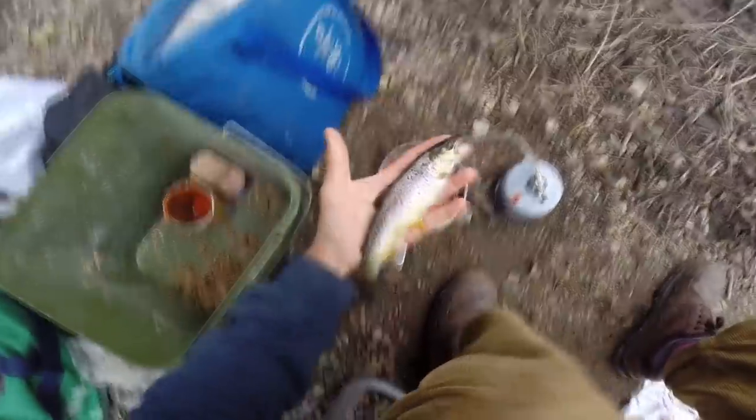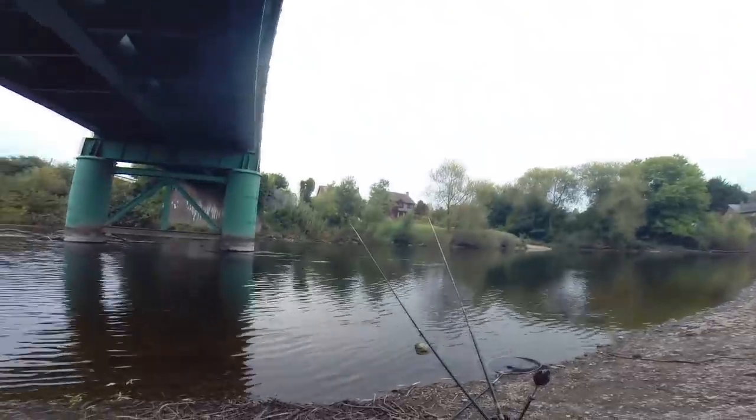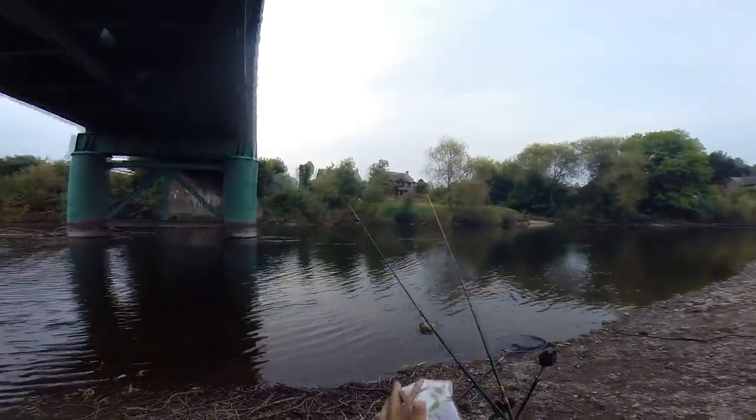Doesn't quite fit in the pan, does he? What a perfect little chap — let's hope he grows up to be about ten pounds. There you go, gone. We've got eels, chub, barbel, and now brown trout. I can't grumble — really, can I? I'm at least catching fish. And I'm probably going to get burnt ravioli, which is sort of par for the course for me.